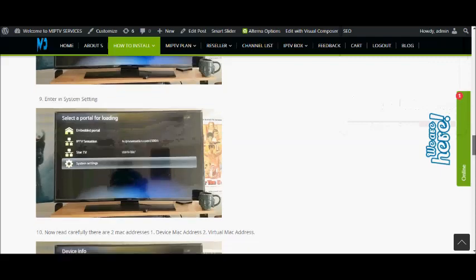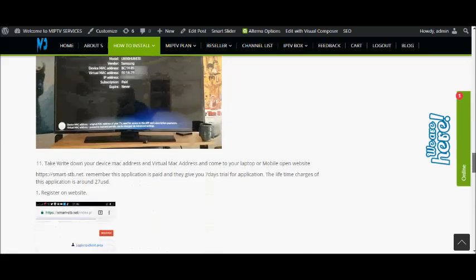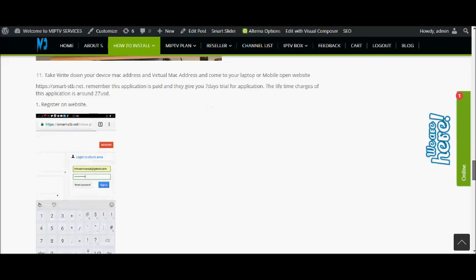Enter the device info. You will get the virtual MAC address and the device MAC address. Please write down both the virtual MAC address and the device MAC address. Give the virtual MAC address to the IPTVServices.com agent.